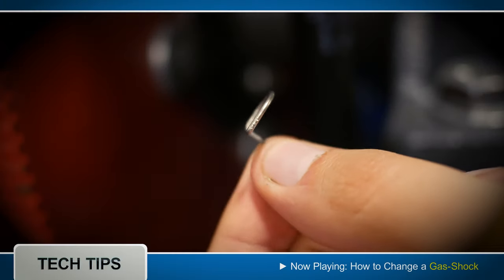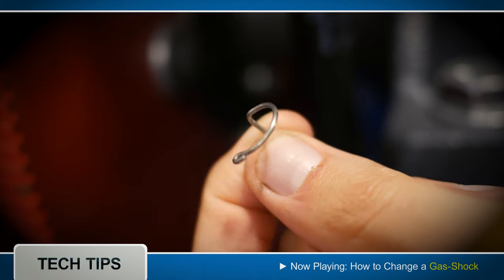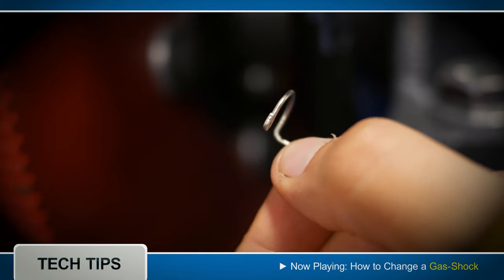Here's the shape of the safety pin. By reviewing the shape, you can see how the safety pin is inserted and removed.